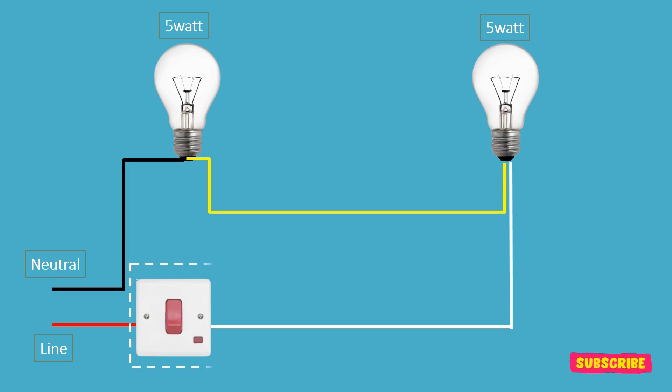When we turn on the switch, the current flows through the circuit, and the 5 watt bulb turns on because of its low resistance.